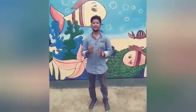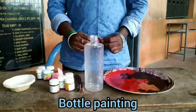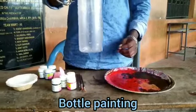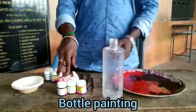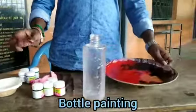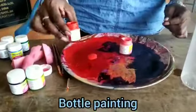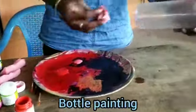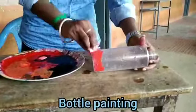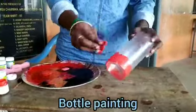Glass bottle or plastic bottle — this is how I use the painting material. I use the fabric. The bottle is important. Brushes, paint, sponge, water, plate — these are the painting materials I use.